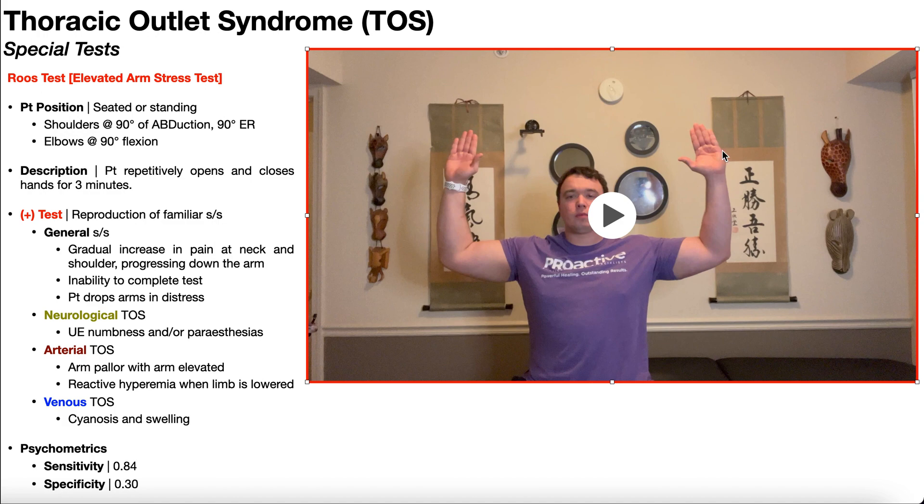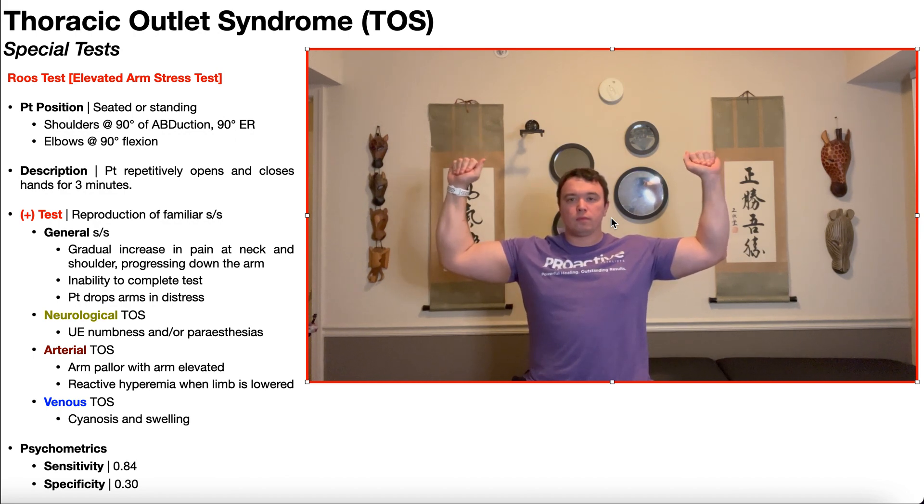The patient's hands are open, the palms will be facing away from the patient, and the patient then repetitively opens and closes their hands for three minutes straight. So you should probably get a timer out — it looks like this for three minutes straight.